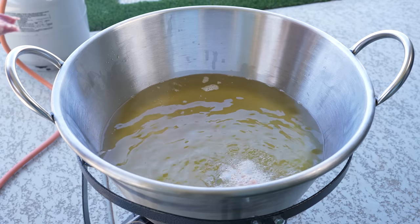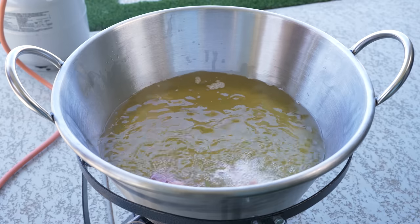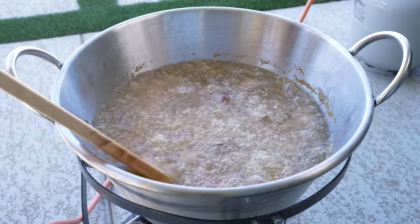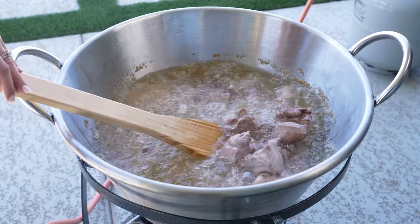Once our lard is nice and hot, we're going to throw in our pork chunks and we're just going to allow them to get nice and brown. After 5 minutes, this is what our carnitas should begin to look like.